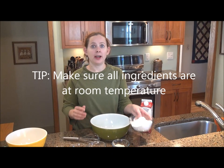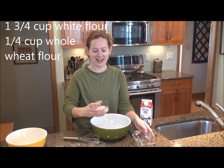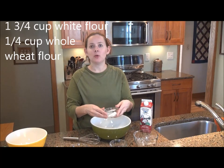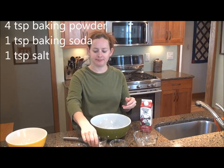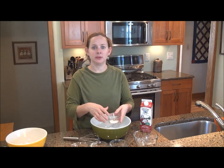First I whisk together all the dry ingredients: one and three quarter cups of white flour, a quarter cup of whole wheat flour, four teaspoons of baking powder, one teaspoon of baking soda, and one teaspoon of salt.